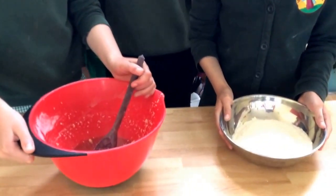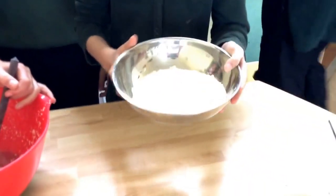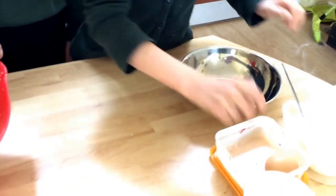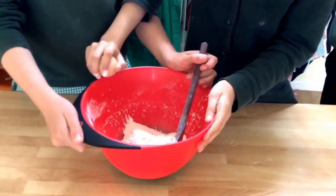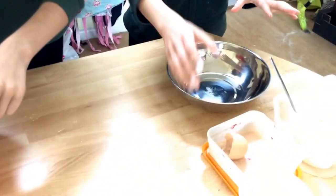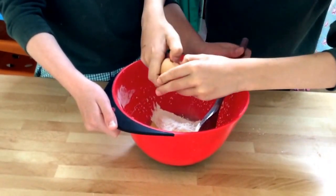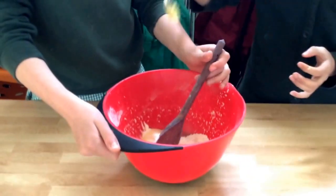Hey guys, today we're going to be making pancakes. The first step is to get 110 grams of plain flour and put it in a clean bowl. Next, you make a well in the middle of the flour and crack two eggs into the well.